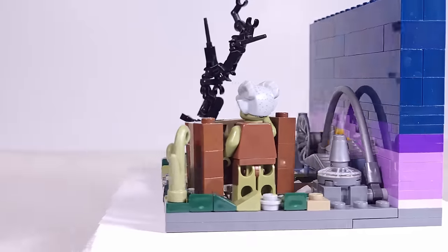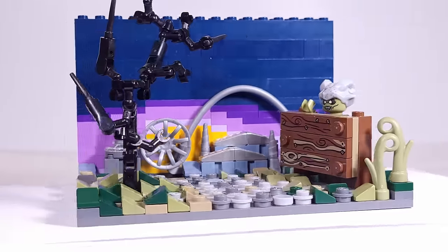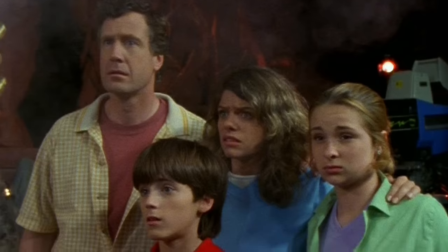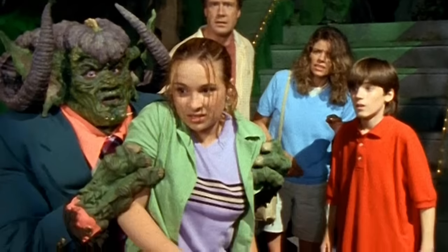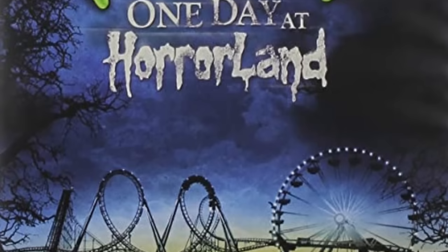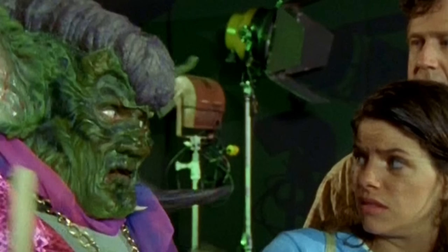In One Day at Horrorland, a family goes on vacation, only to wind up getting lost on their way to an amusement park. Unable to find their original destination, the family ends up at Horrorland, which serves as an upside-down or Twilight Zone version of Disneyland, where instead of fun and games you're greeted with monsters and danger, where all of the rides are sinister, and you'll be lucky if you ever get out of the park alive.